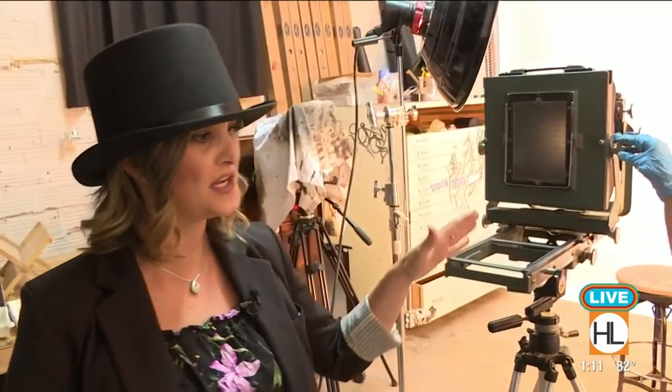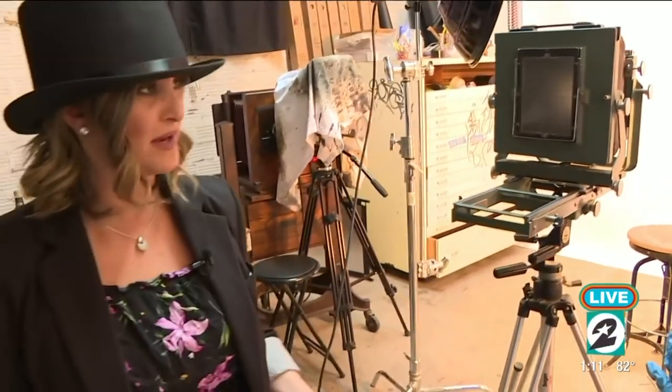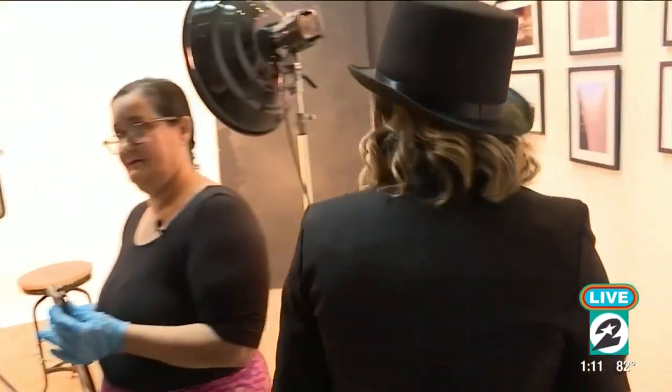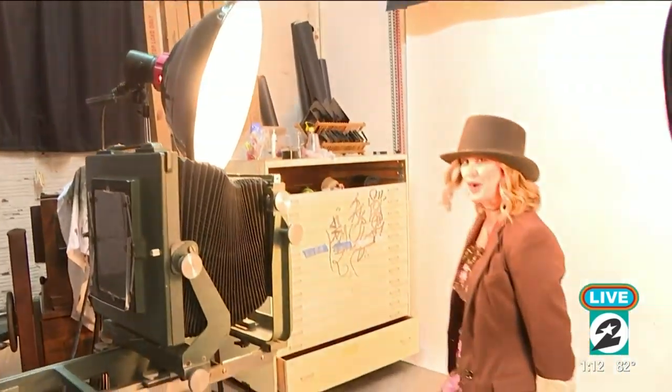So this is the camera we're going to be using. We've already gotten our film ready to go. I'm going to sit down, you're going to take my photo, and we're going to see how this actually works. Notice the big, bright lights — big, bright lights are always fun with lighting. Okay, Miss Laura, tell me when to smile.